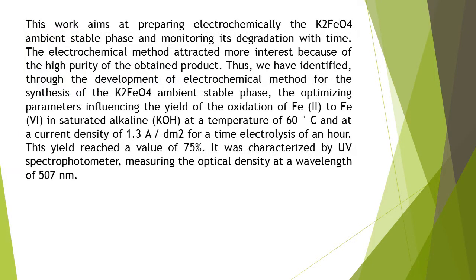This work aims at preparing electrochemically the K2-PO4 ambient stable phase and monitoring its degradation with time. The electrochemical method attracted more interest because of the high purity of the obtained product.